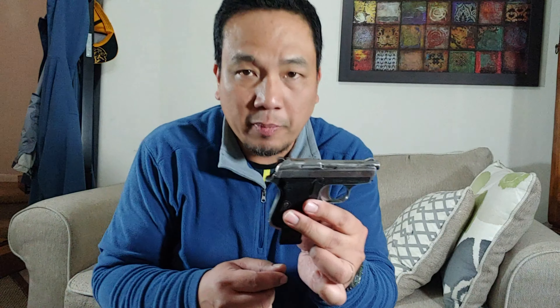Okay, range report tayo. Army Tanfolio GT27. Haba ng pangalan, pero napakaliit na ba rin?